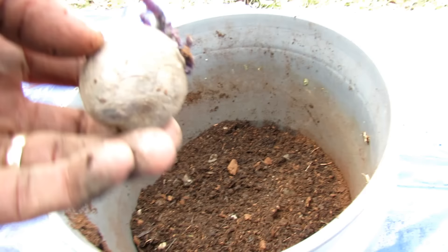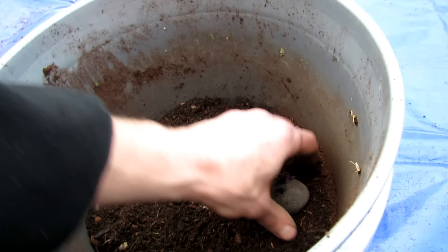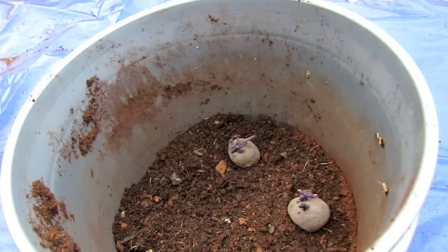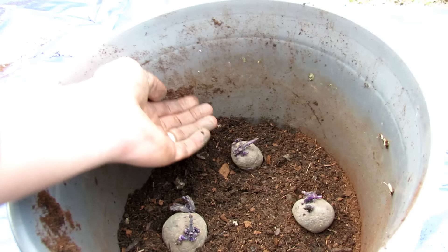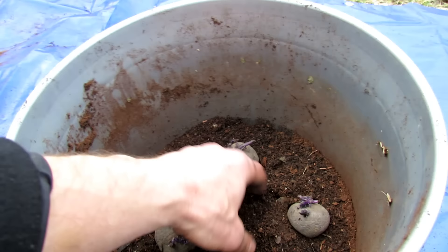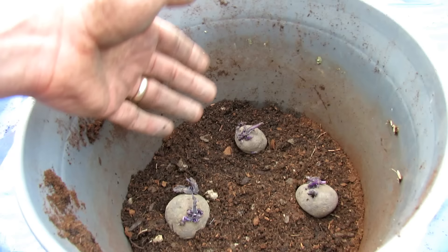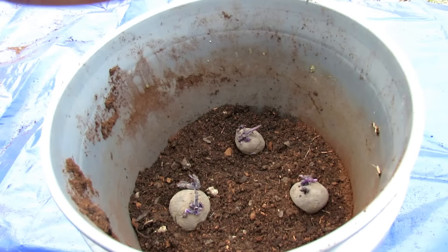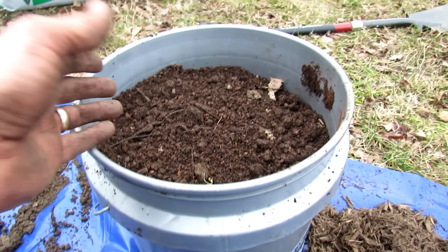Fill it up halfway with your container mix, and for potatoes, you want them to have sprouted a little bit. Just put three in there with the sprouts facing upward. I've backfilled and done different things in the past, but I've never had great success getting more potatoes by backfilling, so just fill this halfway. You could put in one to two tablespoons of your organic fertilizer or your worm castings right in here and mix it in. Since I put the leaf grow in there, I don't really need to add any organic fertilizers.